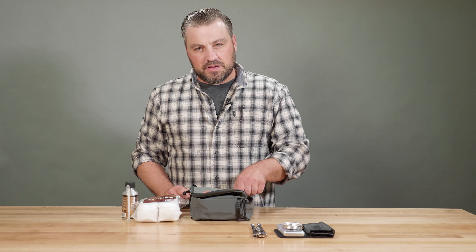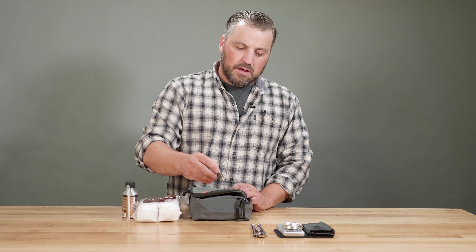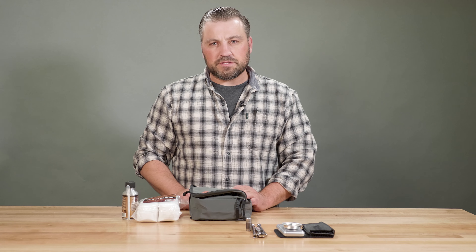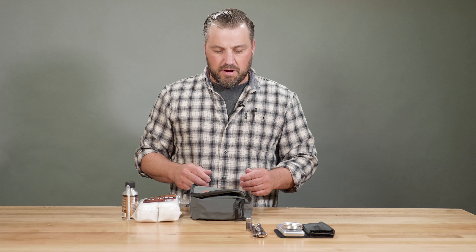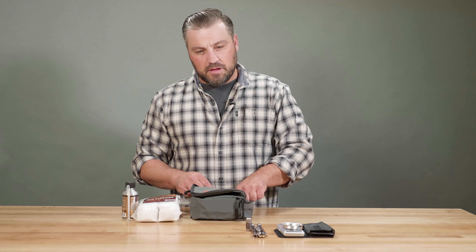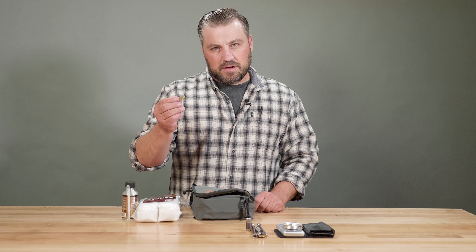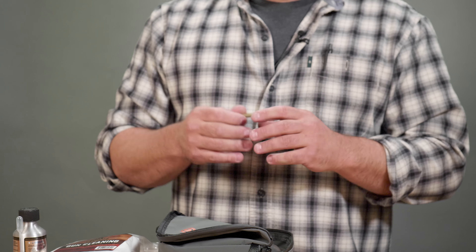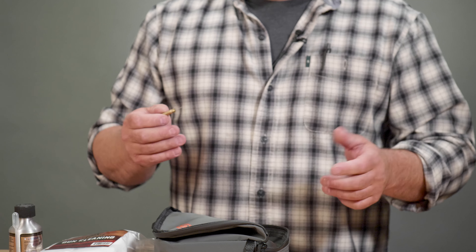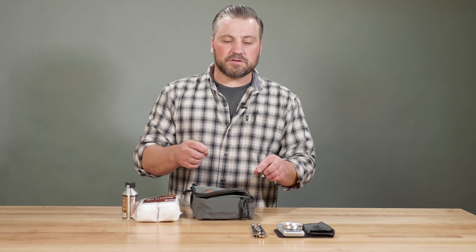It's very nice to have a backup breech plug as well. If for some reason you get an occlusion or an obstruction and the breech plug isn't working right, you've got a backup if you need it. The other tool in there that goes along with the breech plug is a small drill bit that fits the flash hole, in case you get some obstructions or carbon buildup and you're getting some misfires or hang fires.